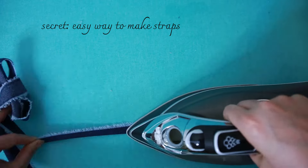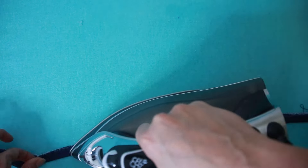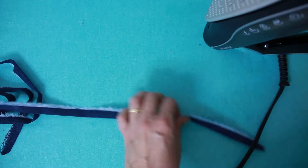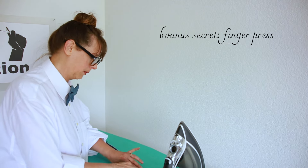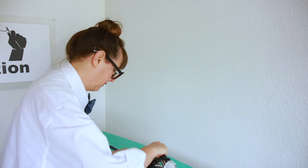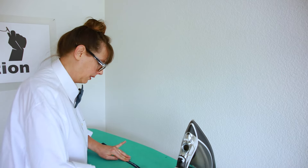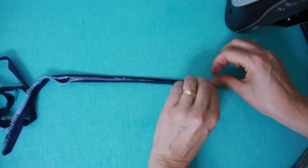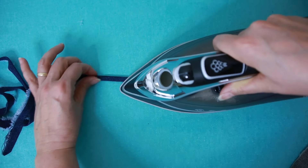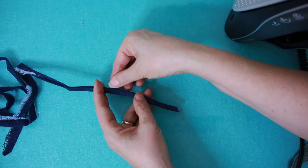First, press those straps in half just to have a reference crease — this can be fairly quick. Then turn both sides in to that center; we're basically making double-sided bias tape, only not on bias. The finger press technique is where you use your fingers to press it in place so you don't have to get the iron right next to your fingers and burn them. Finger press, hold it down, set it in place, then hit it with the iron. Move your fingers out of the way, fold the folded edges in together, and all the raw edges have disappeared. Then press it again, neat and tidy — so much faster than trying to sew it and turn it inside out.